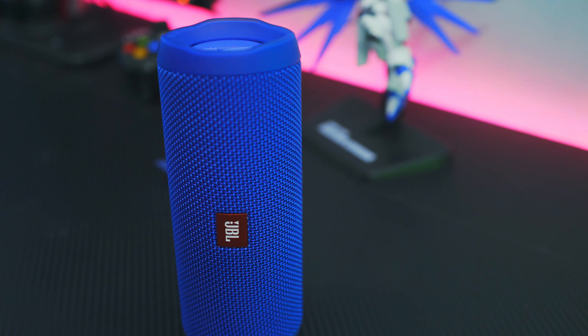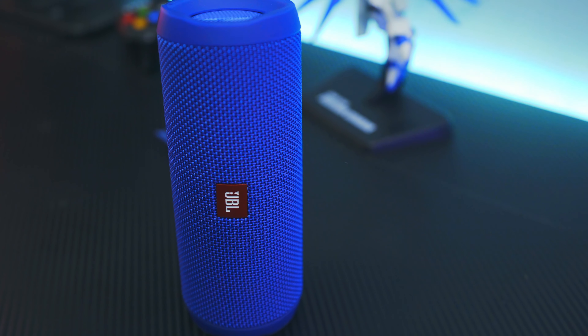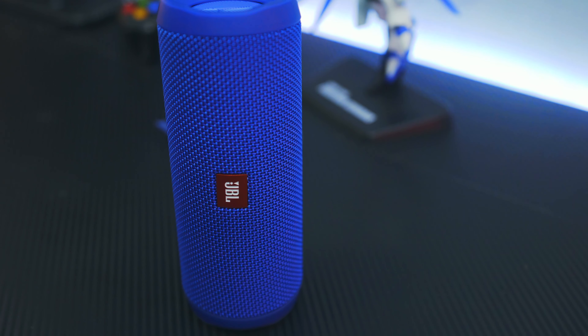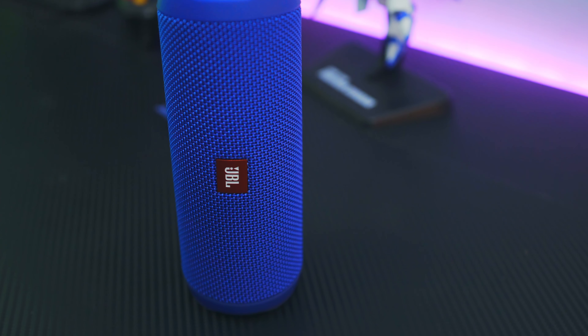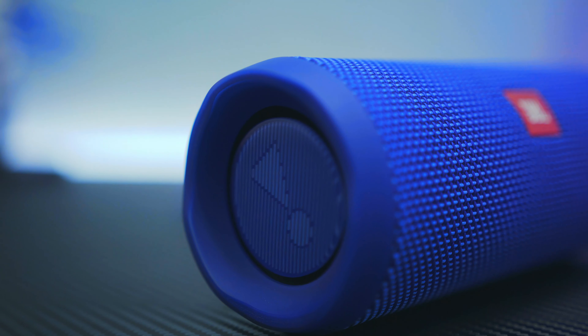Sekarang kita lanjut ke sound quality alias kualitas suara. Wajar dong kalau saya berharap lebih dari sebuah bluetooth speaker mahal, karena selama ini di kopik saya kualitas portable bluetooth speaker itu ya gitu-gitu aja, isinya bass doang, asal jedak-jeduk aja udah bahagia sob. Sebenernya juga nggak terlalu berbeda sama speaker ini. Kualitas suara yang keluar memang punya kualitas di atas rata-rata dari speaker-speaker yang lebih murah, jedak-jeduknya kerasa banget sob. Walau kuantitas bassnya memang dominan, tapi bagian mid dan high-nya masih sedikit kerasa sob.